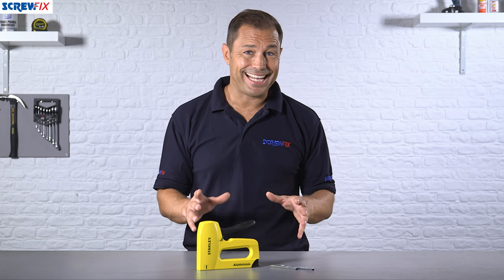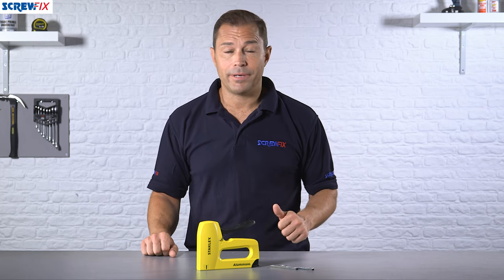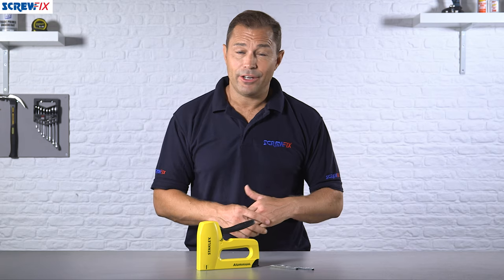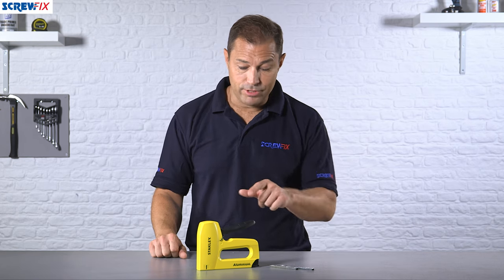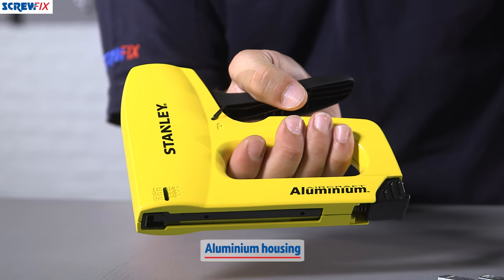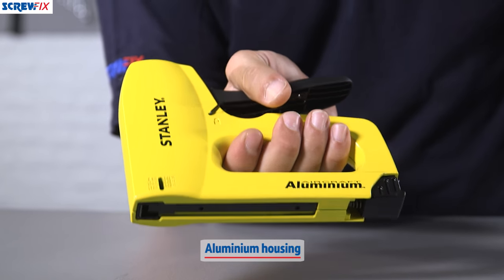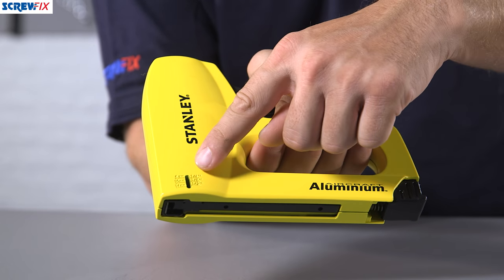This heavy-duty stapler from Stanley is just the job for things like upholstery, roofing paper, flooring underlay, and all kinds of other general fixing jobs around the home or the site. It's a really solid piece of kit, made from aircraft aluminium, and it can take heavy-duty staples from six millimeters all the way up to 14 millimeters.